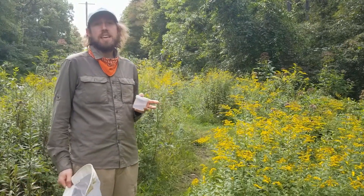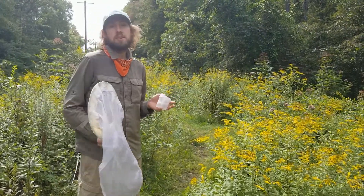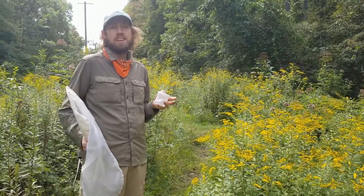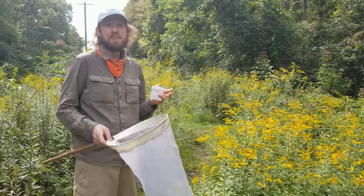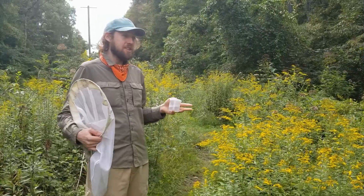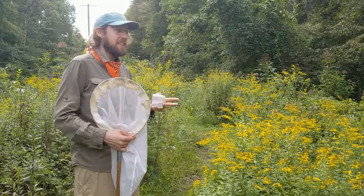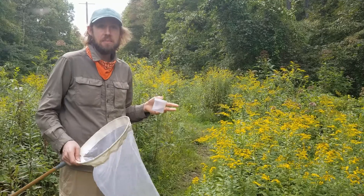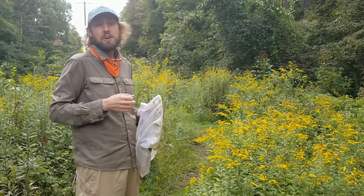The first thing is to talk about why we're netting and the goals of netting. For our bee monitoring project, our big goal is to really capture the biodiversity as much as we can of bees across the state. When we're going out netting, our goal isn't to catch everything we see, but to capture the most diversity we can find. In ecology, there are almost always a few species that are very common and then a bunch that are more rare, so our goal is to hone our skills and find the rare or unusual thing.